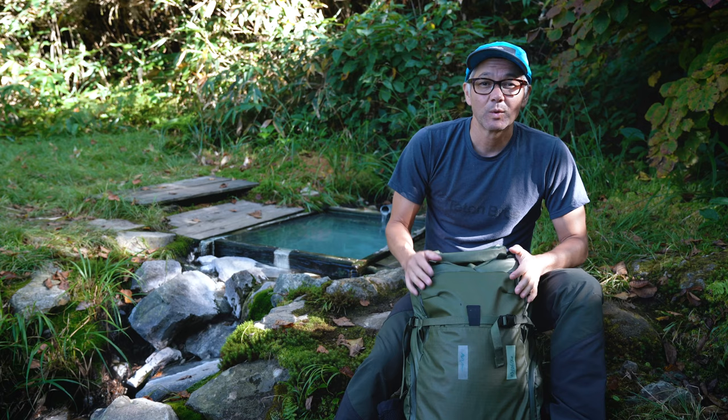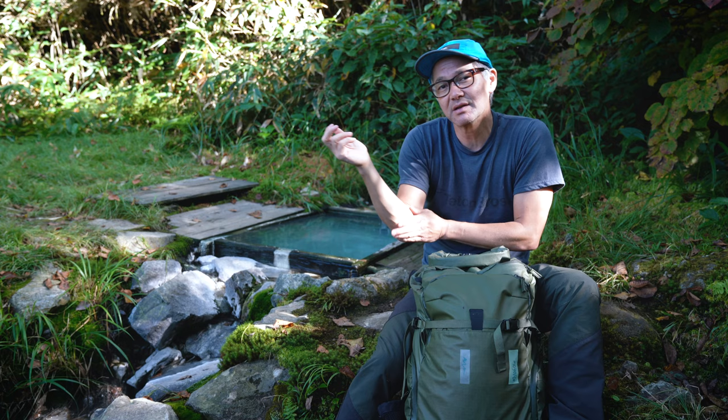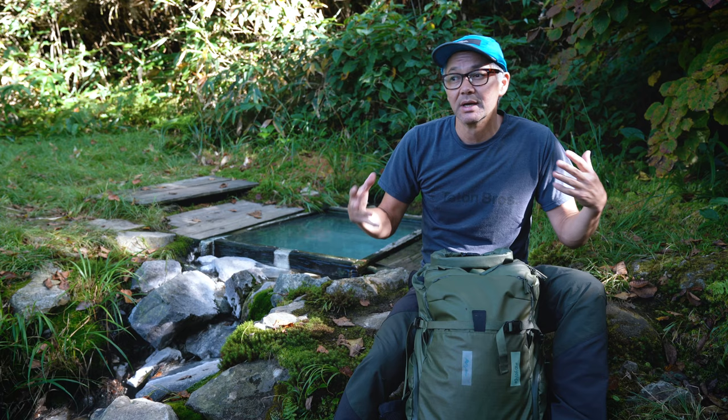Hey everyone, today on Quick Tips we're going to discuss the roll top of our Action X series backpacks. I get a few emails from folks who are kind of turned off by the idea of a roll top, and I understand where that comes from — that's fine to think like that — but I just want to make this quick video to show people that it's really not an issue.